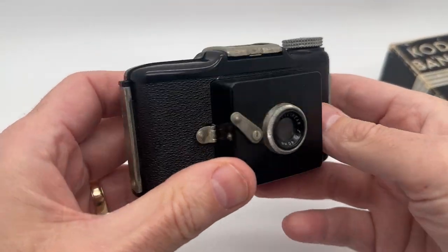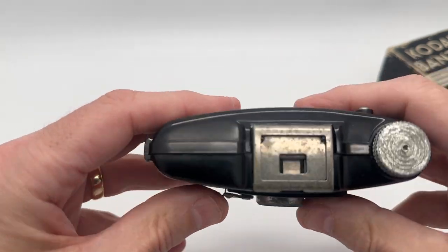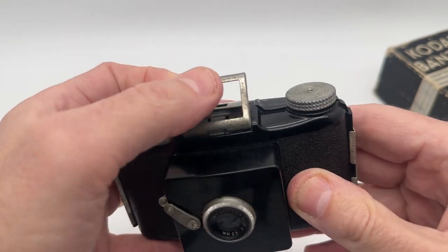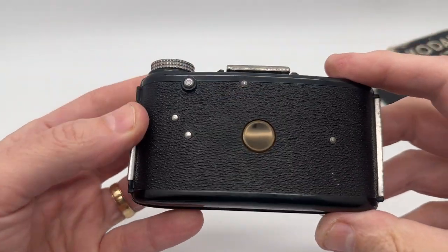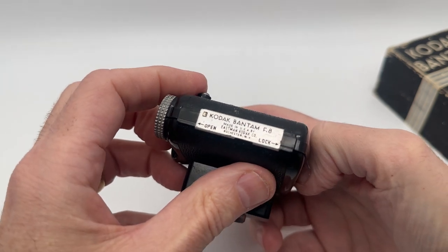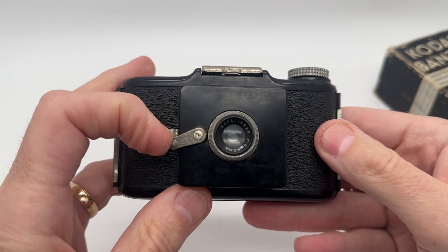Here is the camera. I did not test it with film, but you can see everything does work. The pop-out lens does pop out. This just lifts up to take photos. And this does twist when you press the button here to advance the film. All around, you can see — this is labeled Kodak Bantam F8. Looks like this does work.